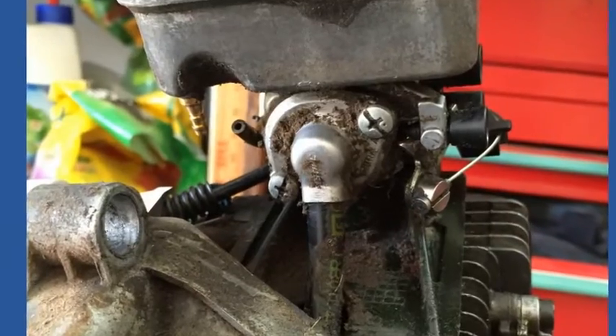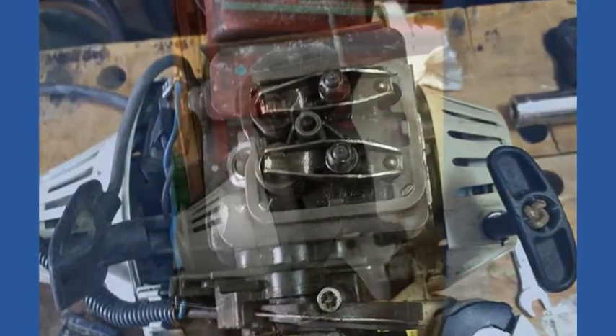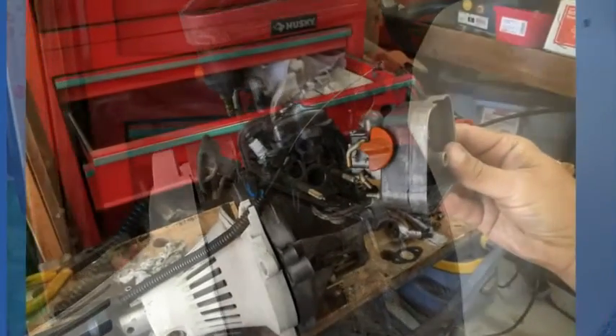I did the normal tune-up steps of air filter, primer bulb replacement, spark plug and carburetor cleanup, but it was still very, very hard to pull. These four-strokes are very sensitive to valve clearance and they need adjustments to reduce the pull force.